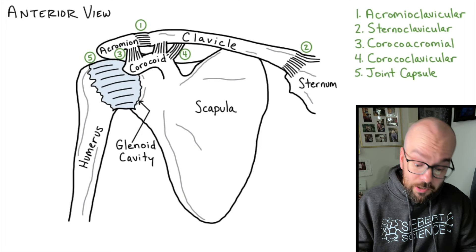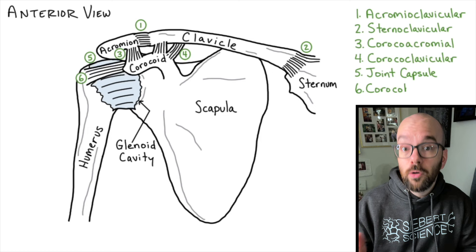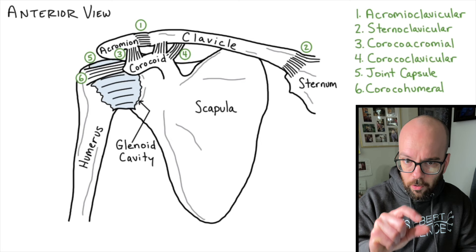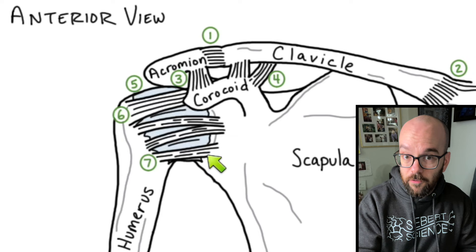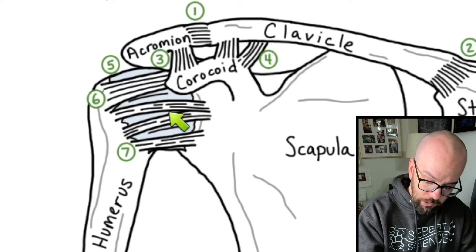There's also a ligament between the humerus and the coracoid process — following the same naming convention, that's the coracohumeral ligament. There are three more ligaments connecting the humerus to the glenoid cavity; they're really a thickened part of the joint capsule that provides extra support. These are the glenohumeral ligaments — there are three of them, and we name them using superior, middle, and inferior: the superior glenohumeral ligament, the middle glenohumeral ligament, and the inferior glenohumeral ligament.